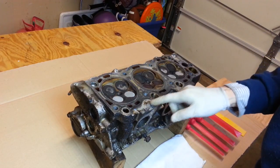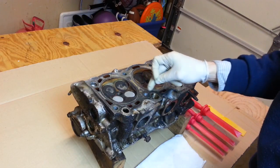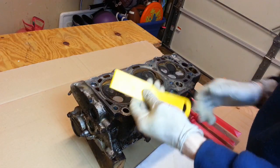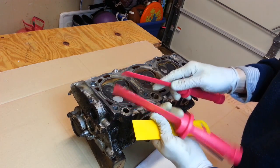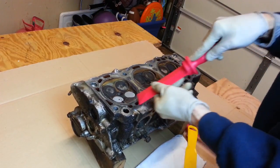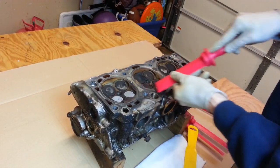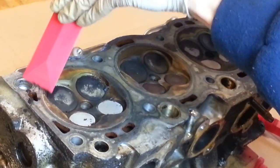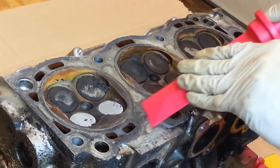Since this head is made of aluminum, I really don't want to use anything like a razor blade or utility knife blade, something that might accidentally gouge the soft aluminum. So I'm going to use a series of either plastic putty knives or these nice gasket scrapers to work the surface down and scrape off as much of that carbon, debris, and old oil residue. I'm getting some debris down into the cooling passages and into the bolt holes, but we're going to clean those out later.